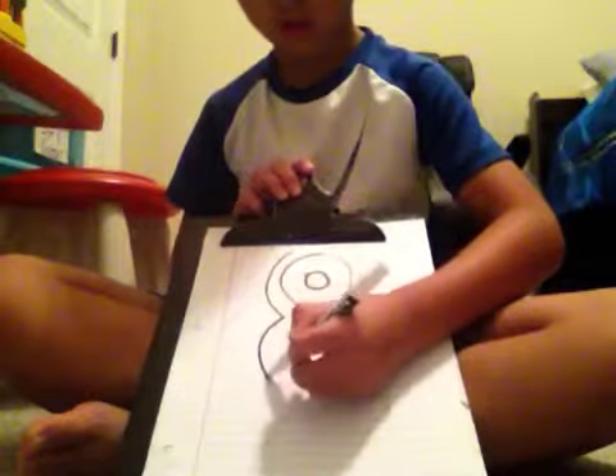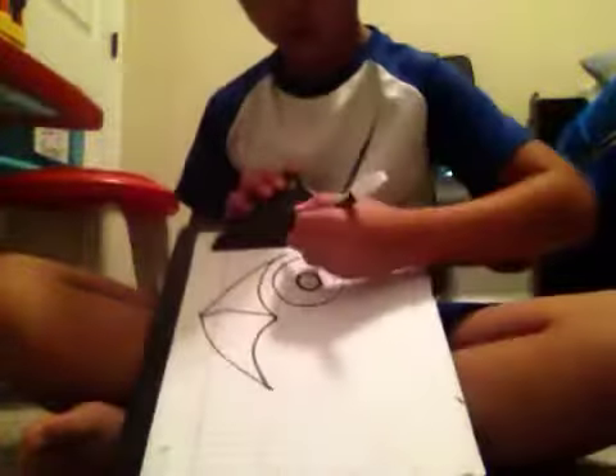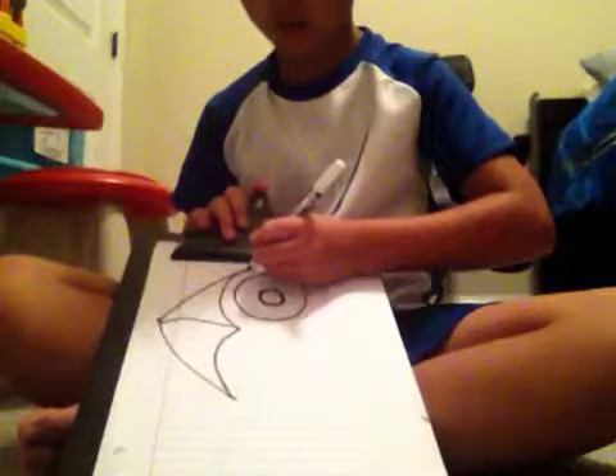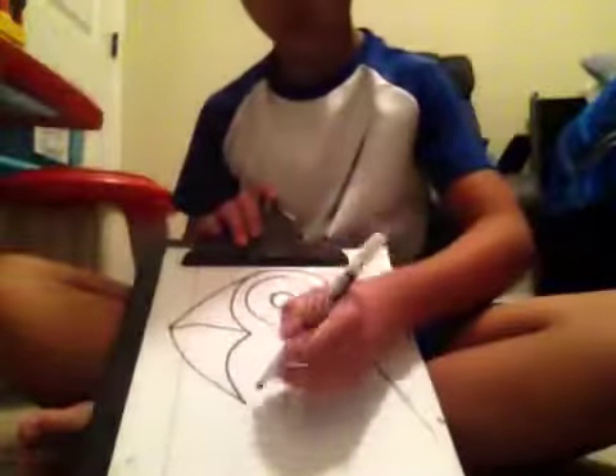So let's do this. Start about here, go around — just a round ball — and then go around again. Then do this, that, that, that, and that's the basics, that's like the first part. You always got to start with the eye, so take this, do that, and then have a little check right there.